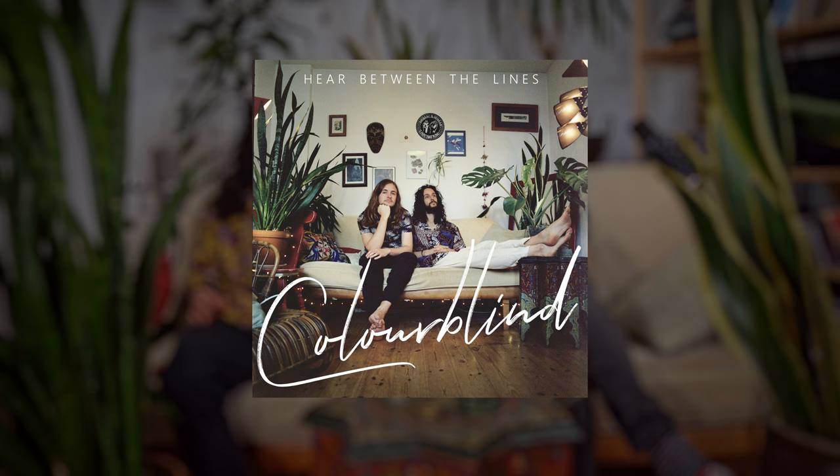Today, we have something special for you. A song we composed specifically for this video series, using many of the concepts we talked about in the past four episodes. We named the song Colorblind because we too were blind to all the harmonic colors that are possible — not that long ago, we also didn't know about microtonal music or tuning theory. But let's not linger on that. Just go listen to the song so we can figure out together what the Flarp is happening.